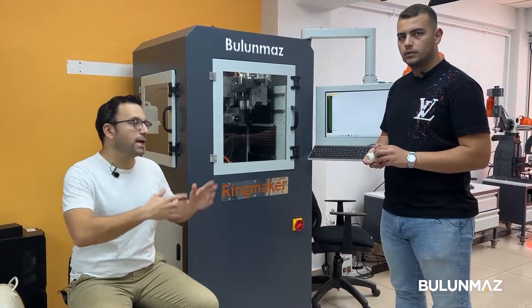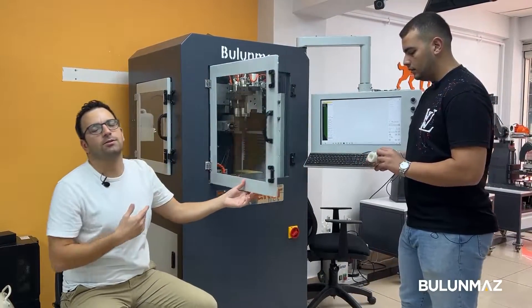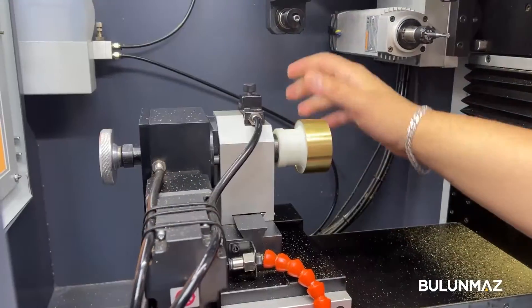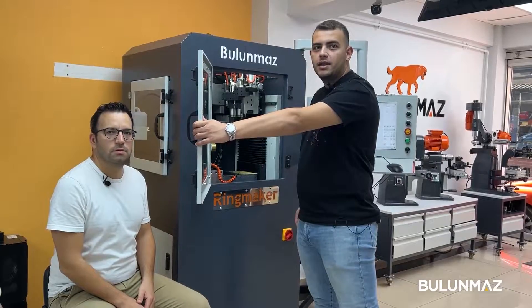When you check your sizes and enter them in the control panel, all you need to do is put your bangle inside the Ringmaker. And now I am starting.